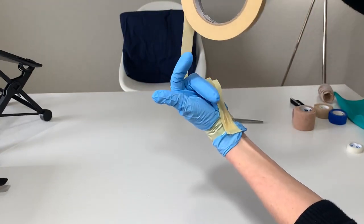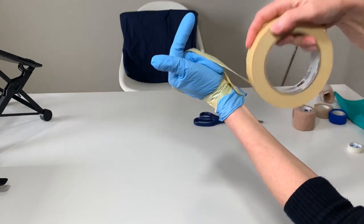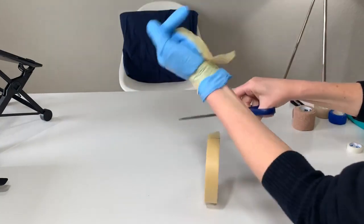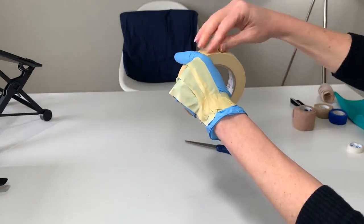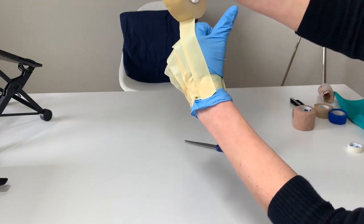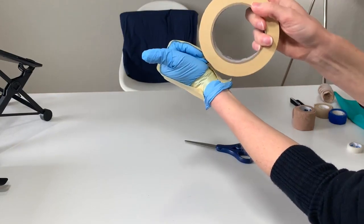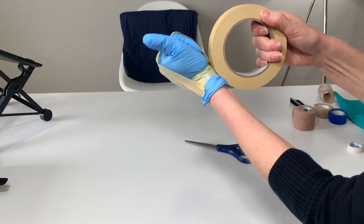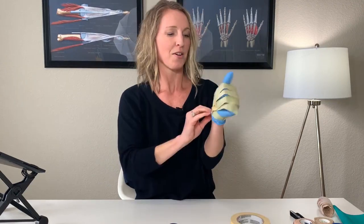Continue and place the tape down on the anchor spot for the middle finger knuckle. Of course, if you only have one finger that is stiff, you wouldn't necessarily need to do this to all the fingers. Then do the index finger. The reason we use the glove is because tape really sticks well on the glove versus your fingers, where you might have oils and lotions that prevent good adhesion.